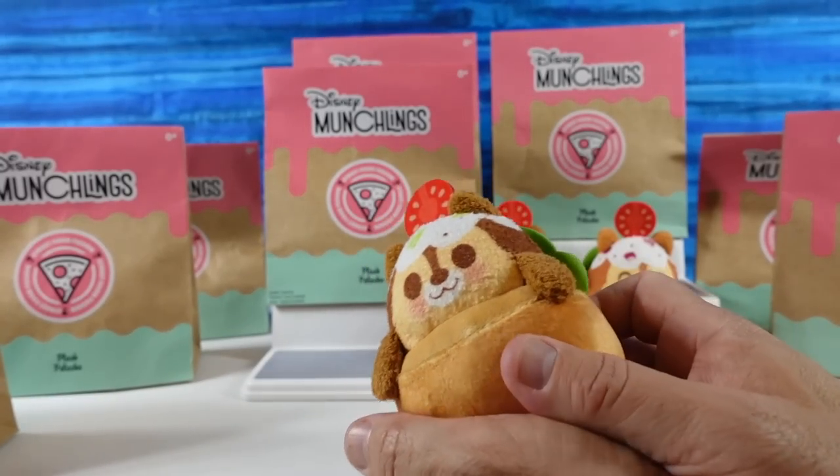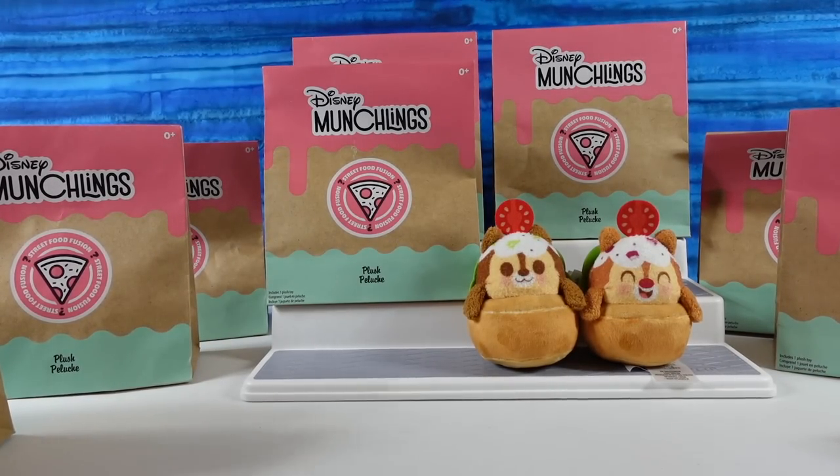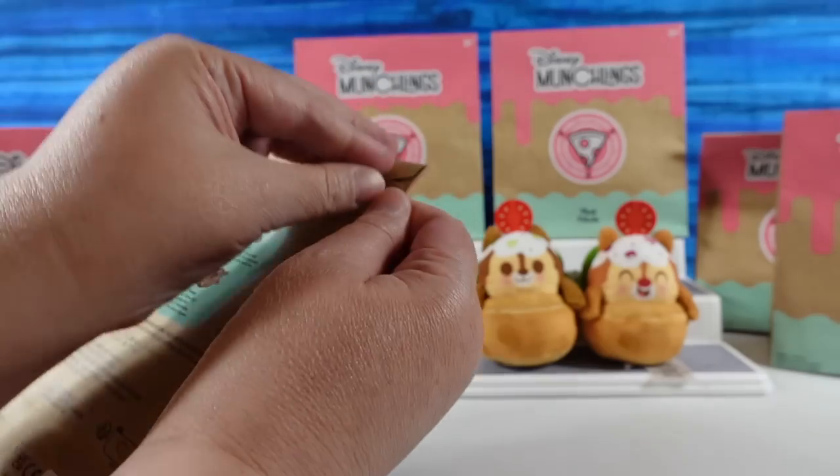It's another chipmunk — it's Chip. That's a lot of chipmunks. Chipmunk infestation.